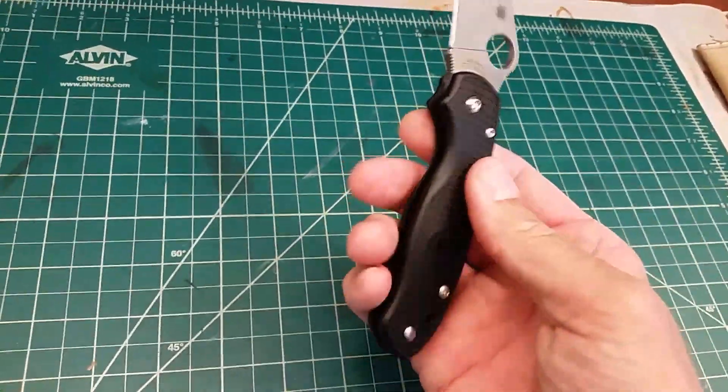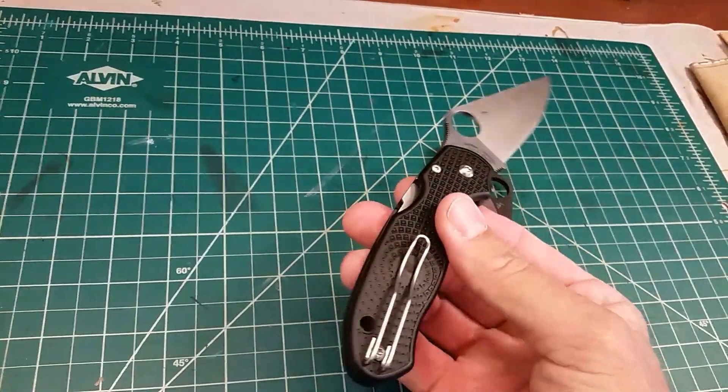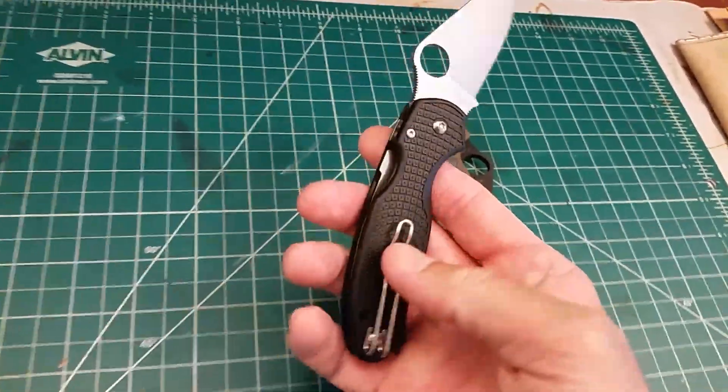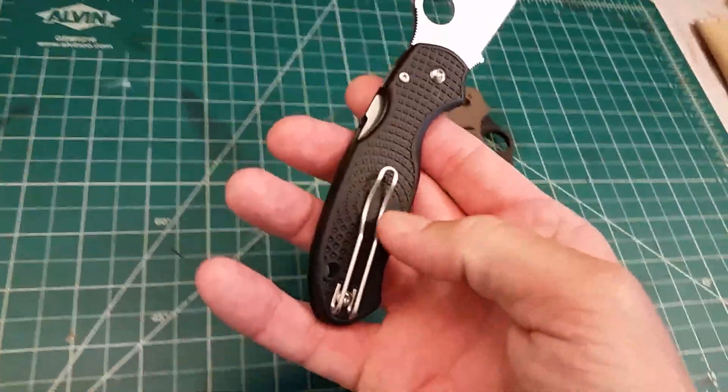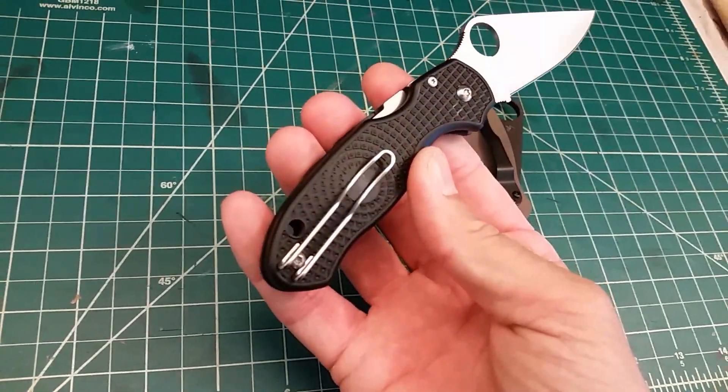I just used 400 grit sandpaper and took 5 minutes to go all the way around the knife on the inside and smooth off all the edges. It made all the difference in the world. It's completely comfortable now. I've been carrying it all day in my pocket, and having this flat spot on the fern means no issues at all, at least in cargo shorts going in and out.